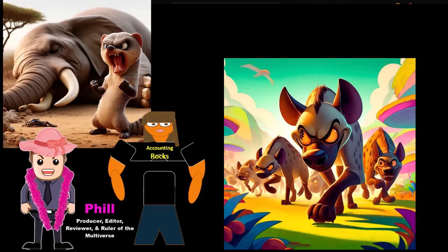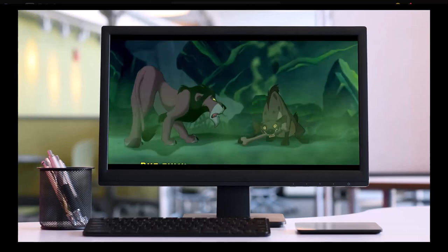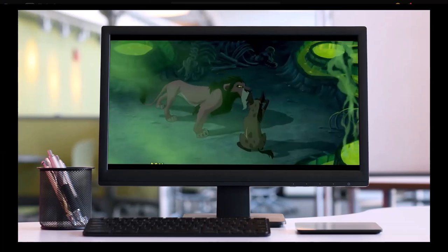One bite at a time. One bite. Okay, scar. Whatever, Phil. Let's just do some guitar.